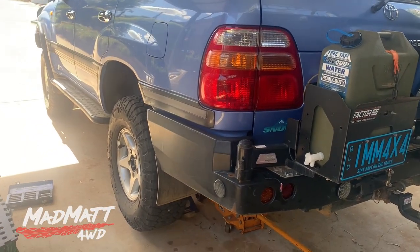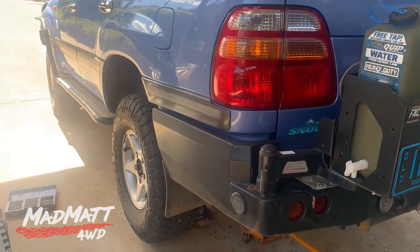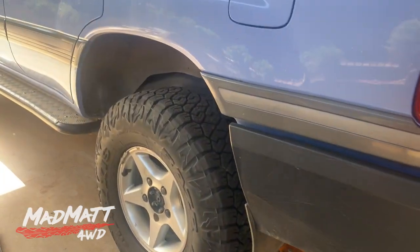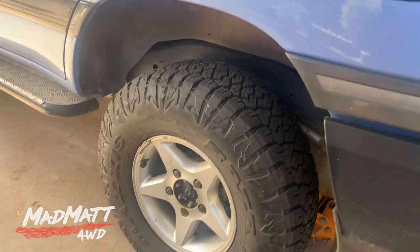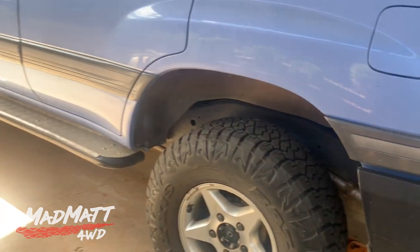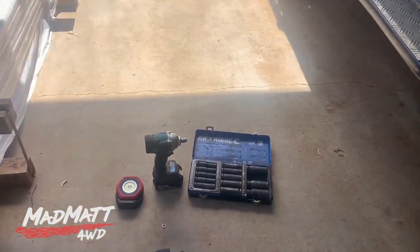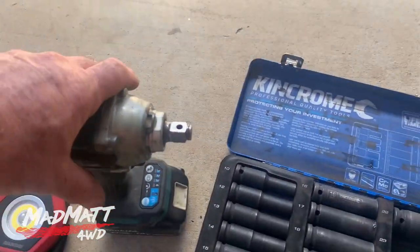I did a service on the cruiser the other day because we had a big trip — about 2,000 k's in front of us and it was due a service. I gave it a service, did a tyre rotation, and I was in a bit of a hurry. I had the vehicle up on a mate's hoist, did my rotation, and used my rattle gun to nip the wheels up.